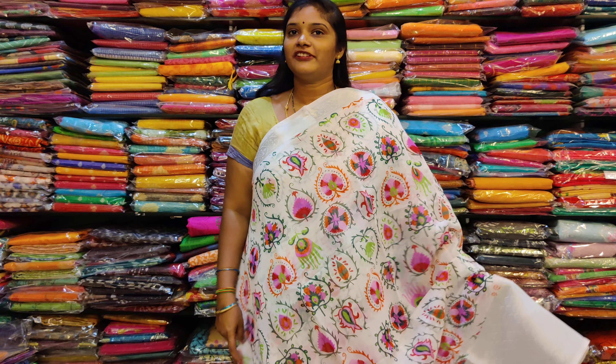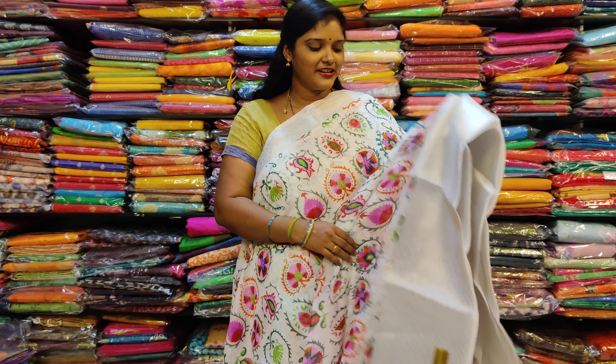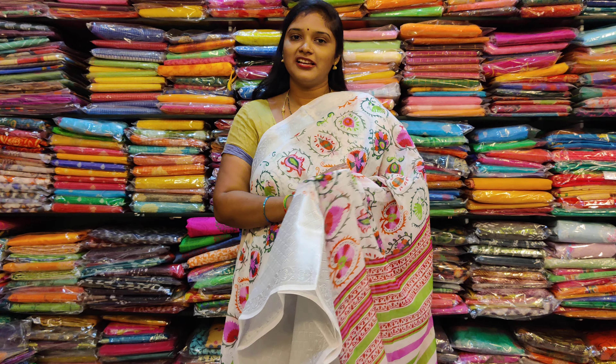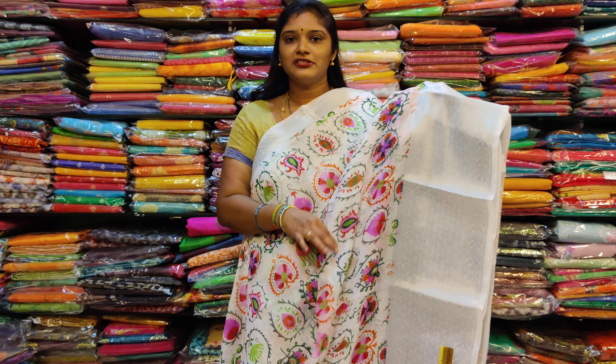This is a different pattern. The middle pattern is multi-color and floral design. This is a silver border. This is a heavy border. This is very smooth and weightless.